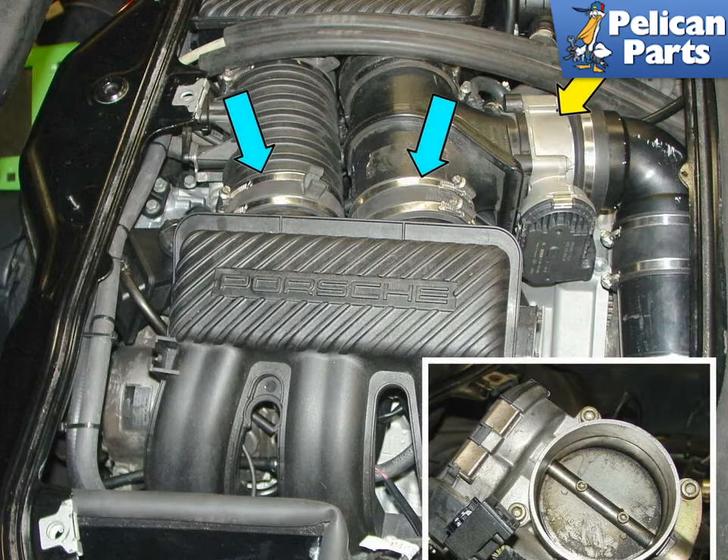The blue arrow shows the intake plenum boots that should be checked for cracks and/or replaced after many years of use.